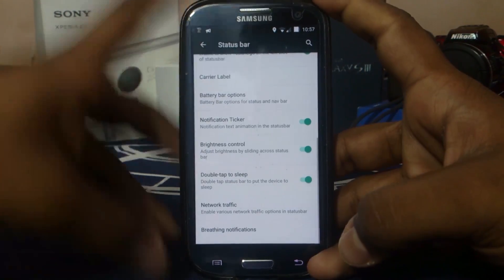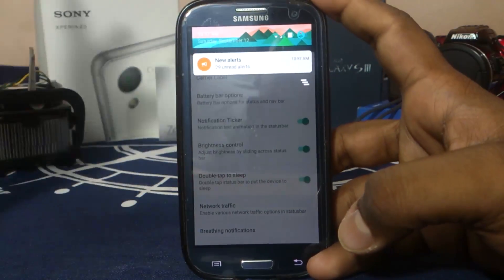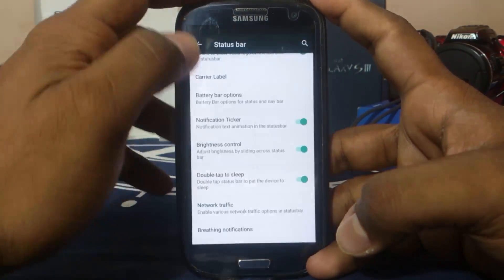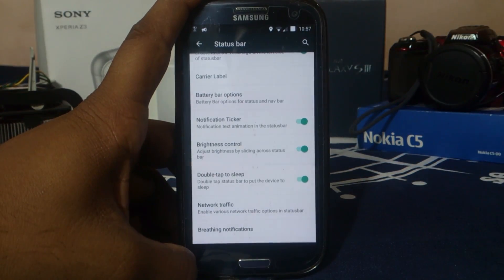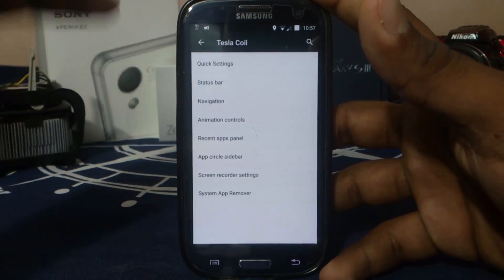If any developer is listening to me, please remove the cell broadcaster app because it's nothing but a scam — Twitter or whatever it is right now. It's really annoying and unuseful.